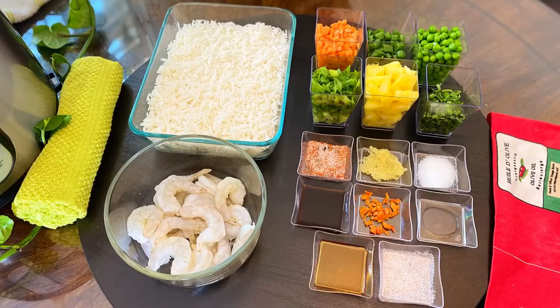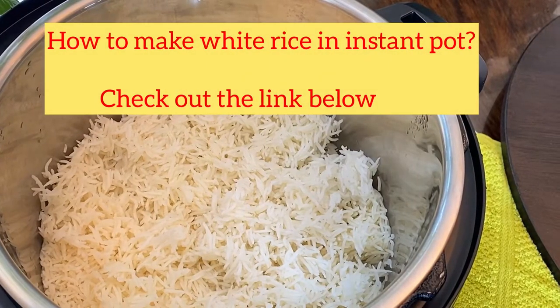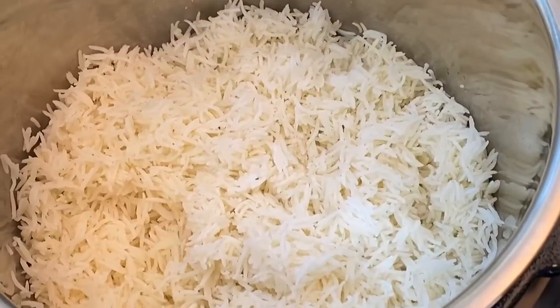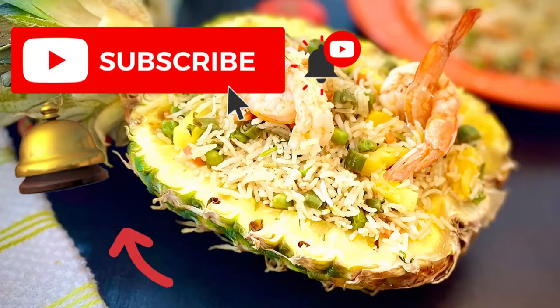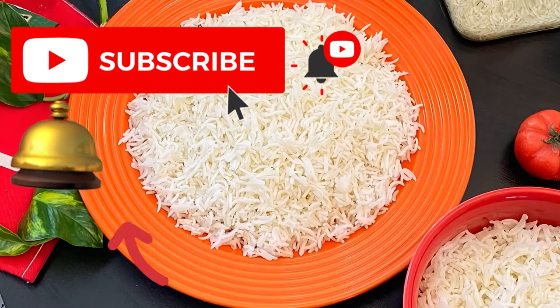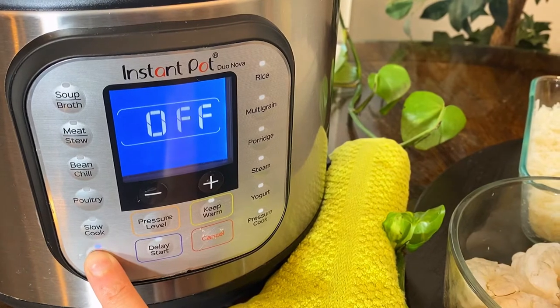For making fried rice we need cooked and cold rice — best time to use the leftovers. For making white rice in the Instant Pot, I have given the link below, do check it out. Looking for more Instant Pot, electric pressure, and air fryer recipes? Subscribe to my YouTube channel — I post new videos every week.